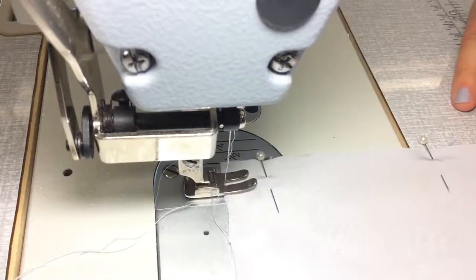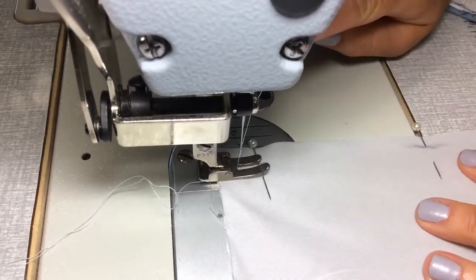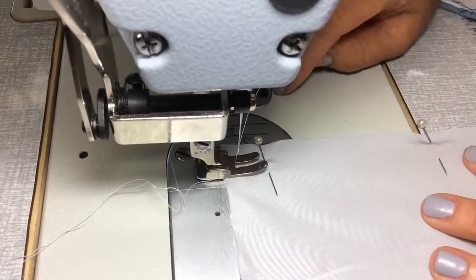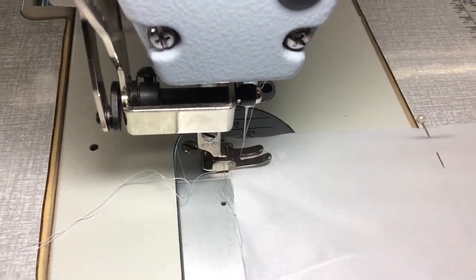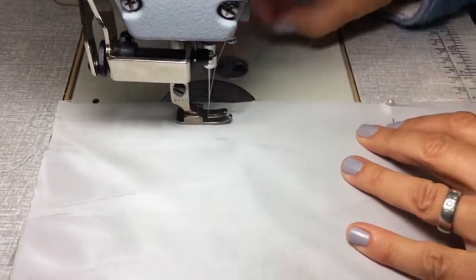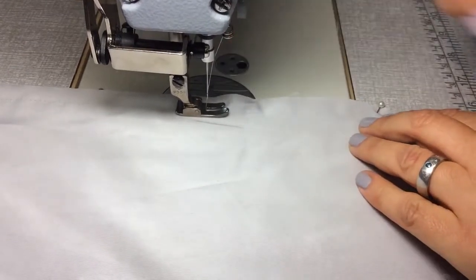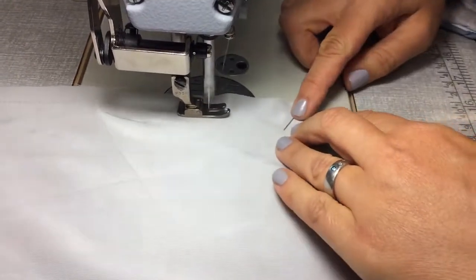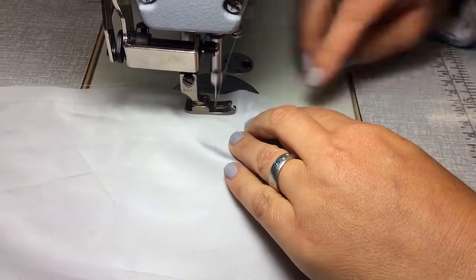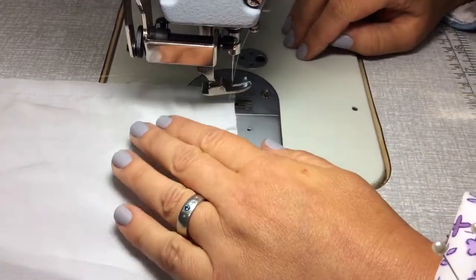Turn on your machine and you start sewing. A few stitches forward, back tack — always back tack. Take your pin out and keep going all the way to the other end. Back tack on this end and take your thread off.